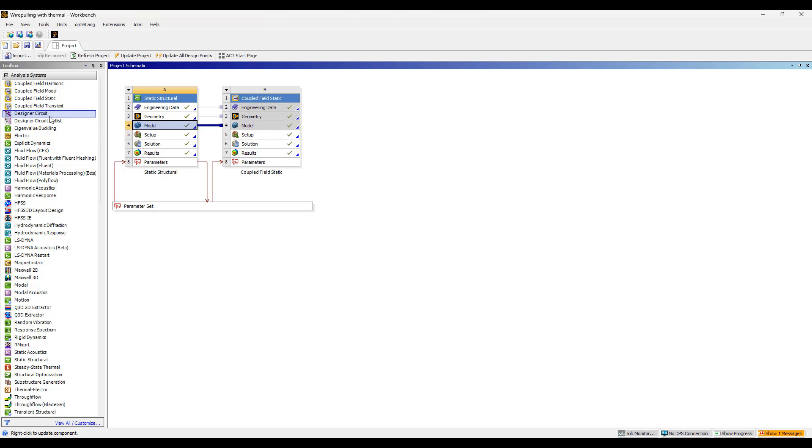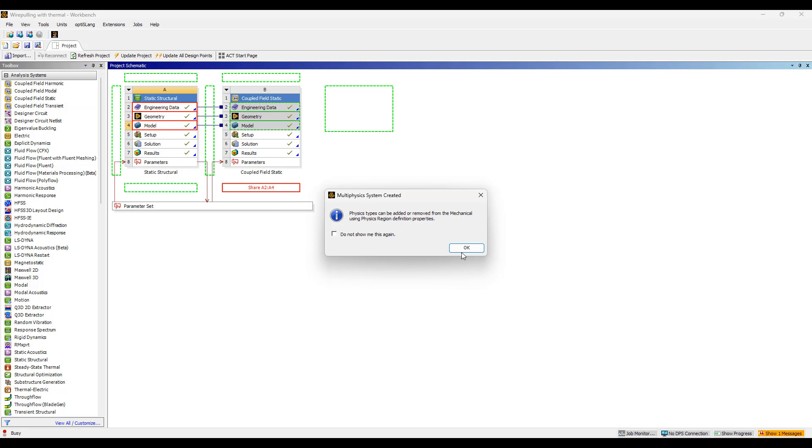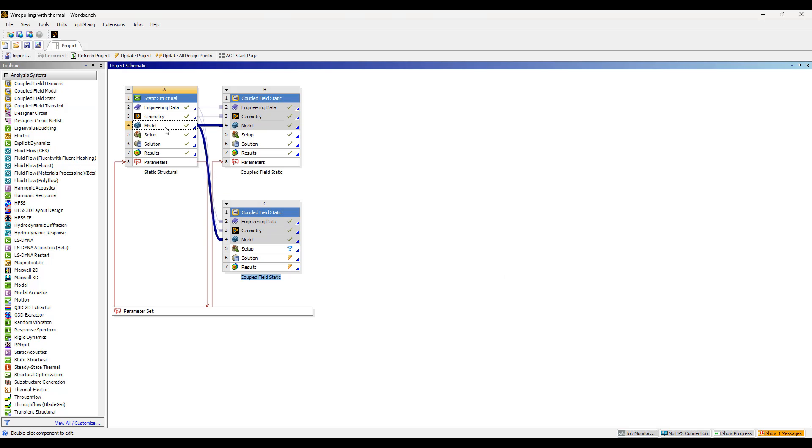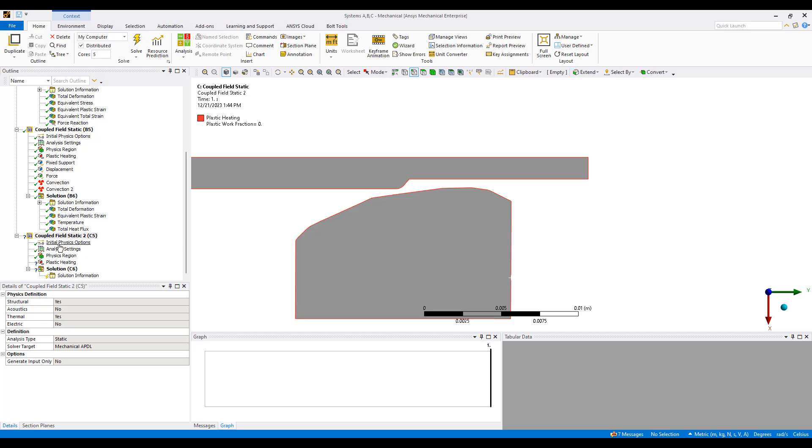To include the heating effects of friction as well as plastic deformation, we can use a coupled field static structural simulation here — static analysis, or transient if you wish. This will link the static simulation, use the same material geometry and mesh, and allow us to set up a brand new coupled physics simulation.